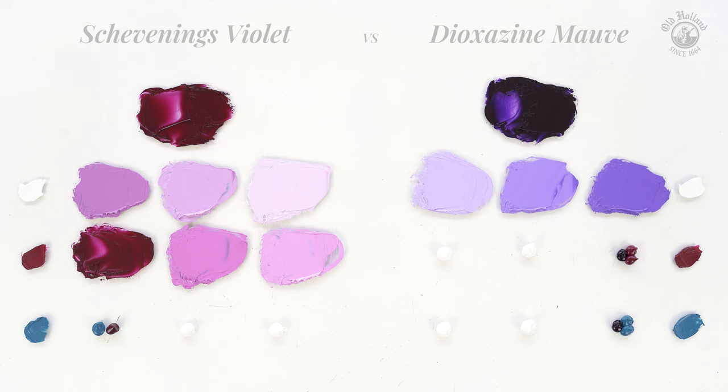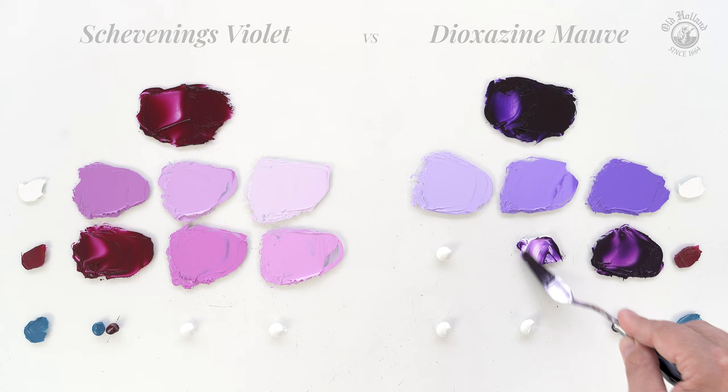Warming up the fairly dominant Dioxazine Mauve, we again start with a double amount of Old Holland Magenta. We see the undertone warming up, moving from bluish to reddish, and giving us full and vivid violets.